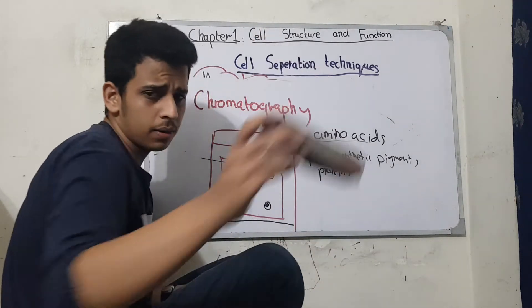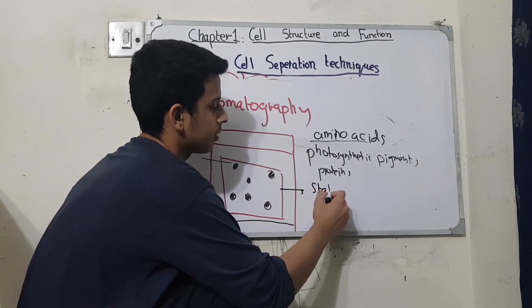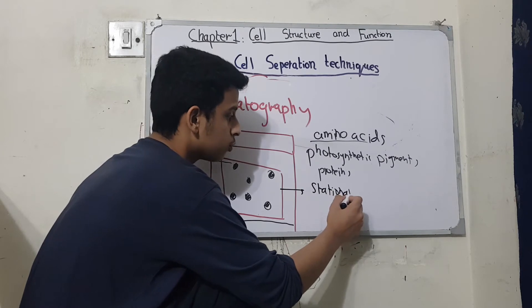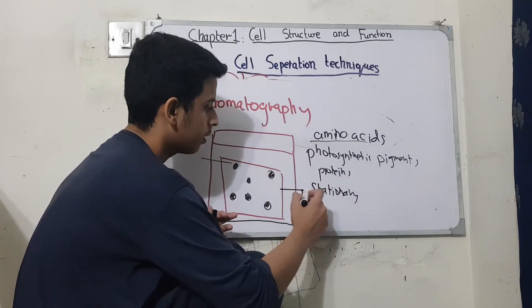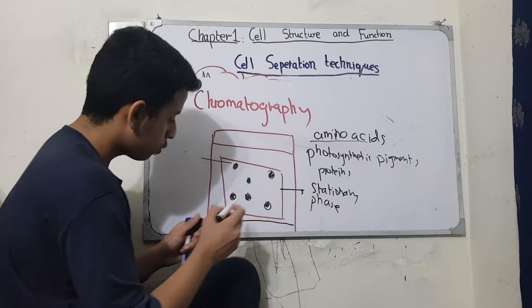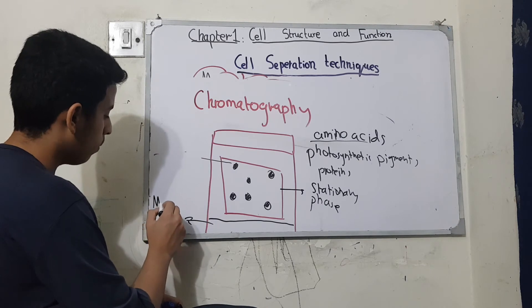The paper is called the stationary phase — this is the stationary phase. The name is a little bit difficult, but this is the term. The solvent is present, and this is called the mobile phase.